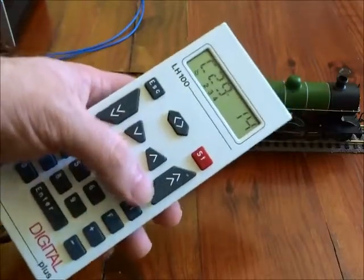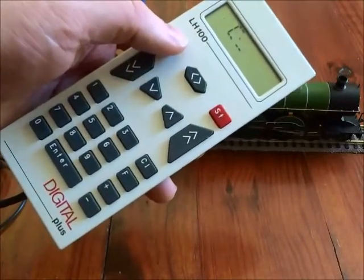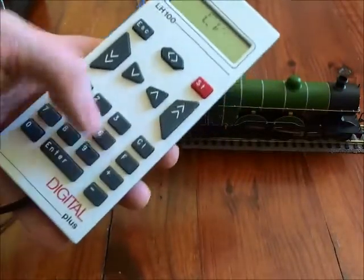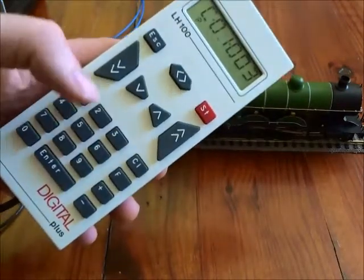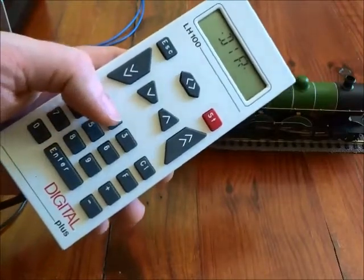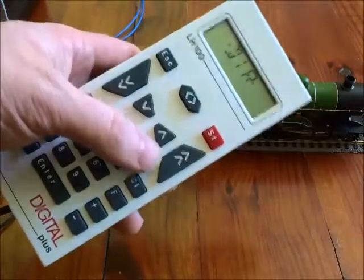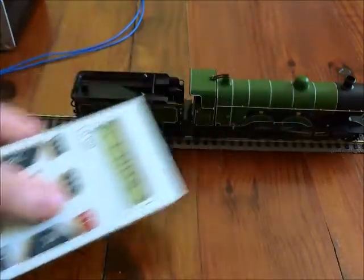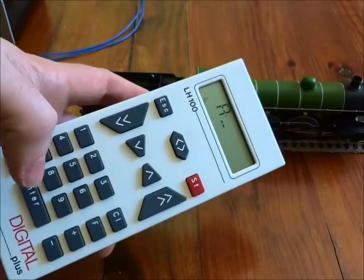CV29 is really for sorting out issues — we don't use it that regularly. Another useful thing on the Lenz controller is the decoder reset for Lenz decoders. Pressing that will reset a whole load of CVs back to manufacturer settings. So if you've tinkered around with CVs and the result hasn't been as you imagined, you can always set it all back to factory settings. You can also use CV8 equals 33 to do that — you will find it goes back to address 3.